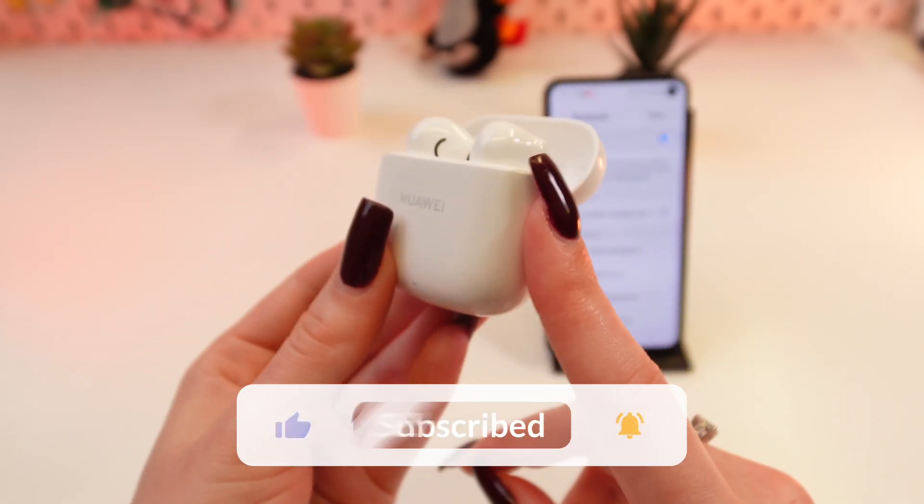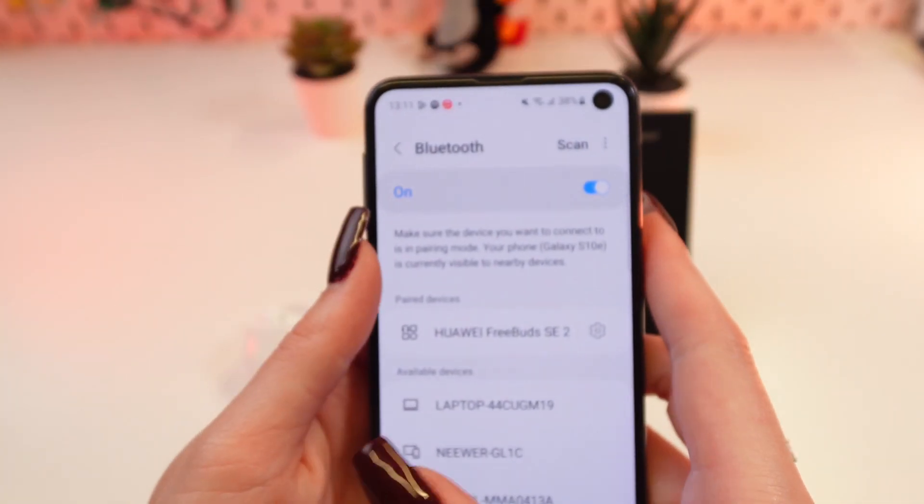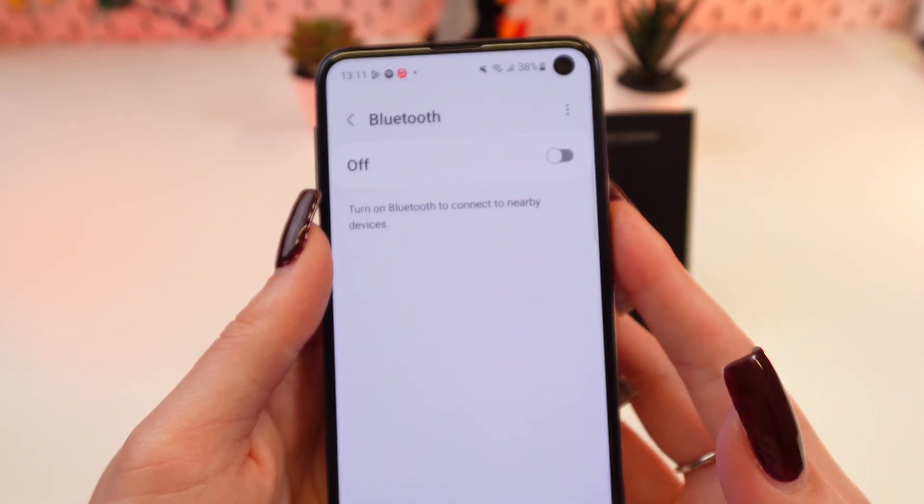But first, don't forget to follow to see more useful content. So, the first step: you can turn off the Bluetooth on your phone, wait a couple of seconds, and then turn it on again.